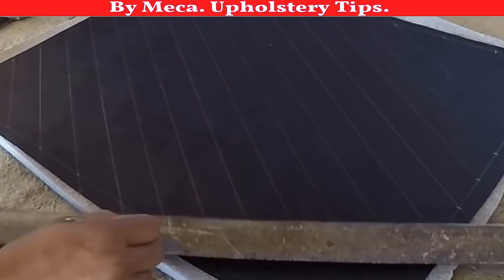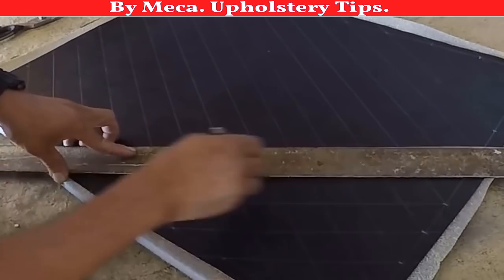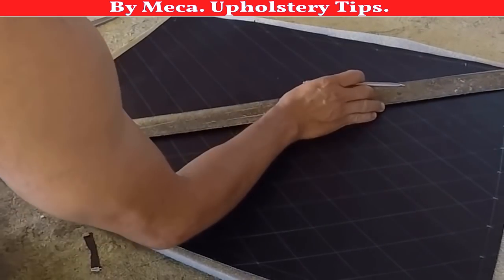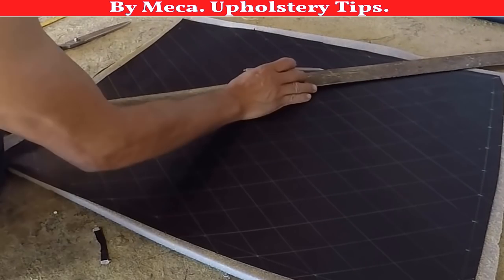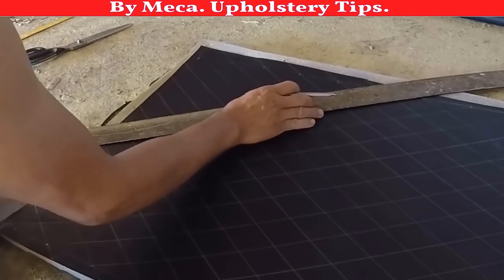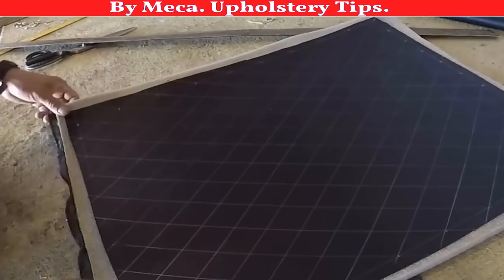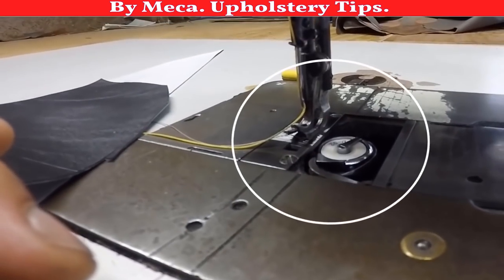I draw the lines one way, then I have to draw the other lines. You can make a motorcycle seat out of leather and the process would be the same; out of fabric it would also be the same process. Three inches by two inches by three — that's the size. After I finish drawing those diamonds, the first thing to check is your sewing machine.